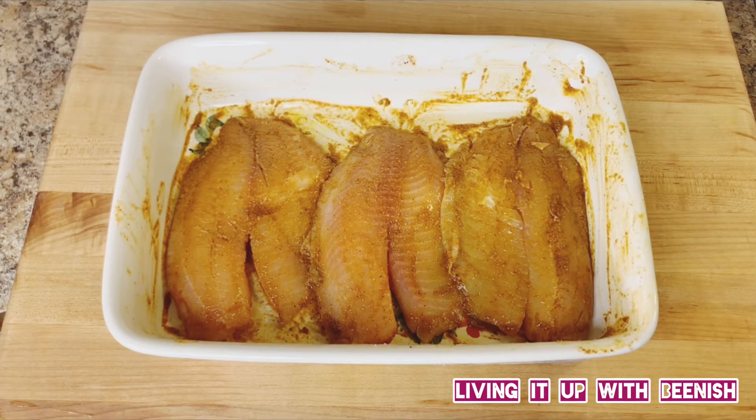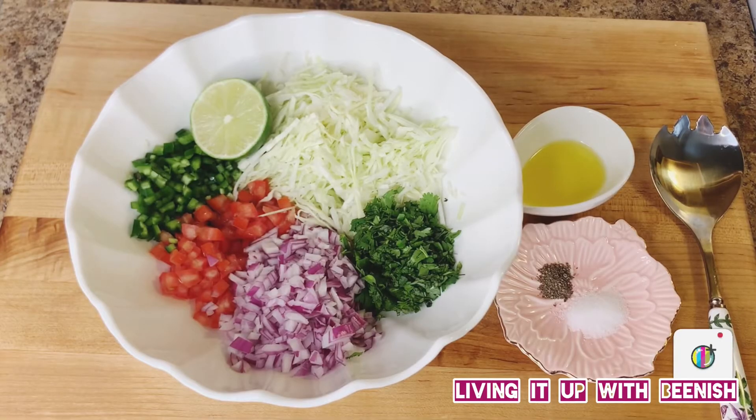Now we will leave it in the fridge for 2 hours, or you can marinate it overnight. When our fish is marinated, we will proceed.